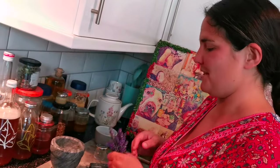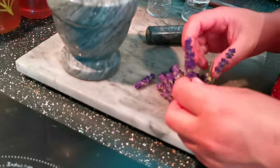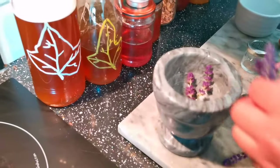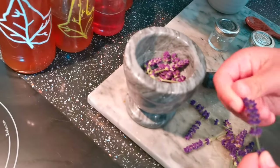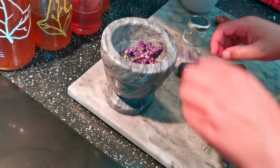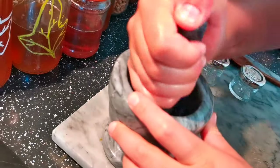Lavender — who doesn't like the smell of lavender! This is an optional extra for this salve. We're going to crush up some lovely lavender in our pestle and mortar. If you don't have one, you can literally just rub it between your fingers and give it a little crush and chuck it in. But we want to be fancy today, so we're using the pestle and mortar.